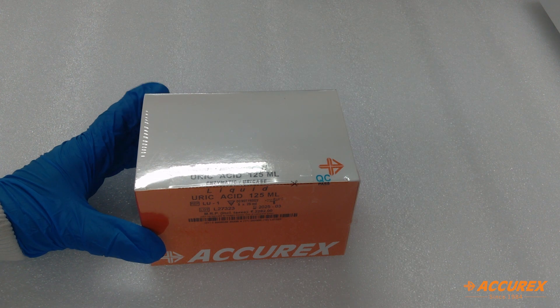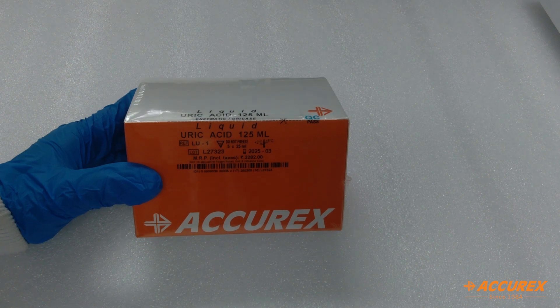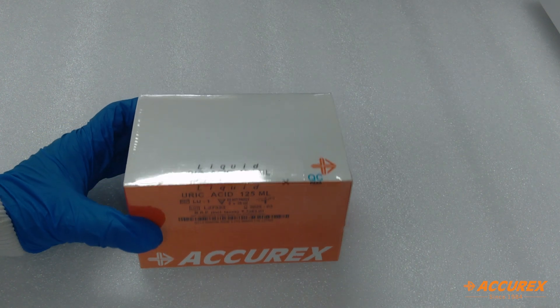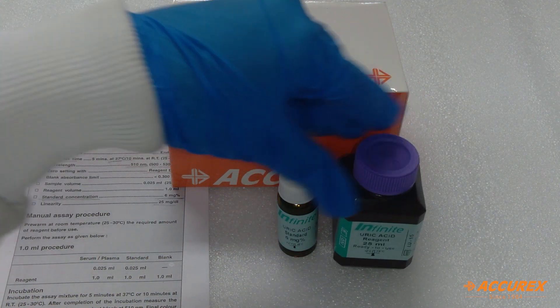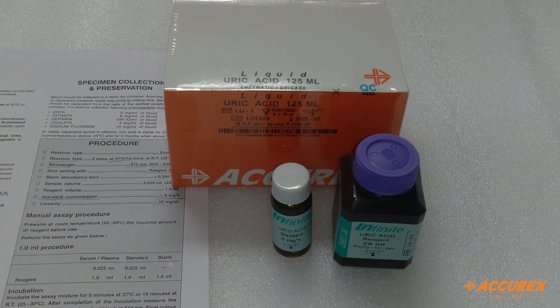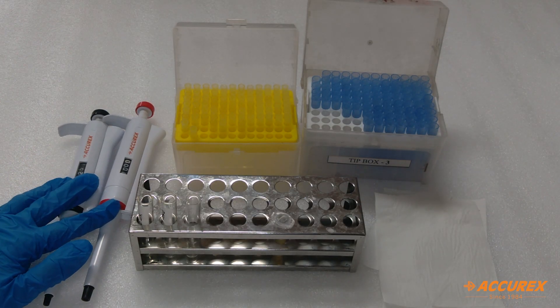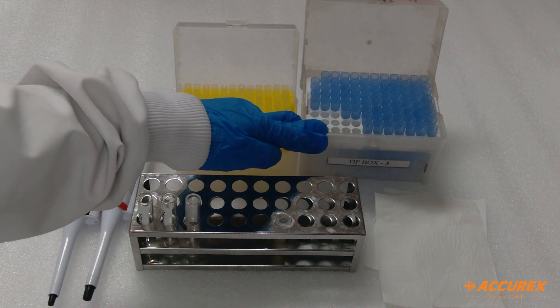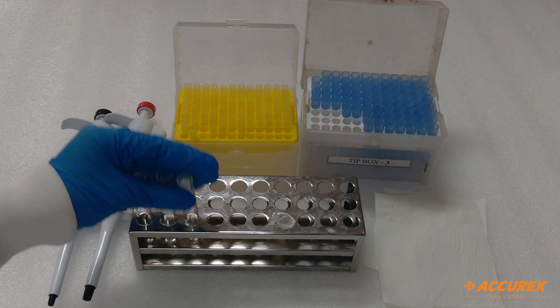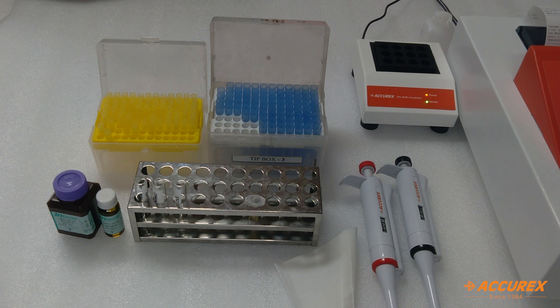Hello everyone, welcome back to Acurex YouTube channel. Today we'll see how to use Infinite Uric Acid on a semi-automated analyzer. In this kit we get reagent, standard, and packing set. Apart from the kit, we need well-calibrated pipettes, small and large tips, labeled test tubes, serum sample, and tissue paper.